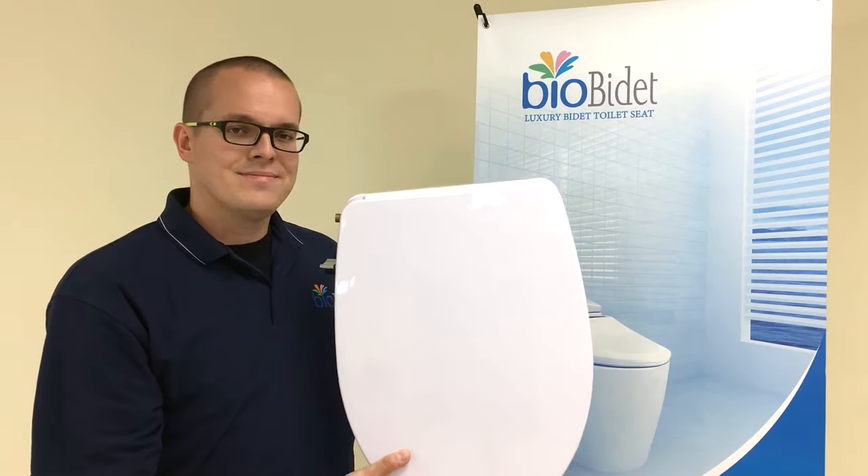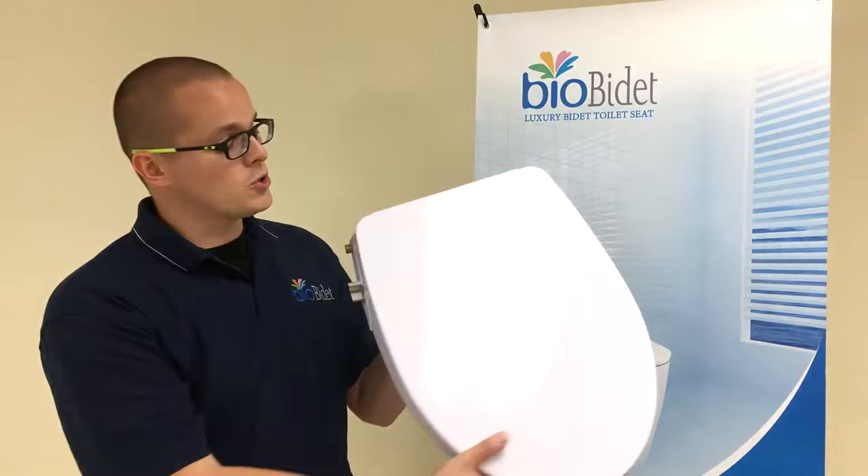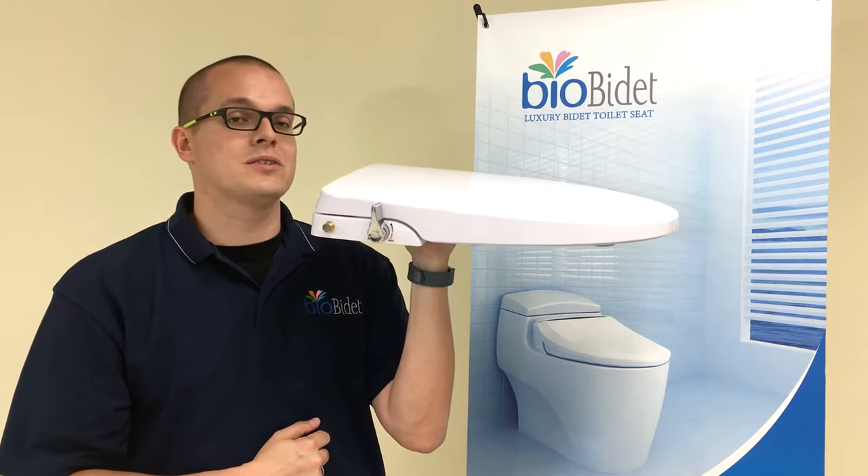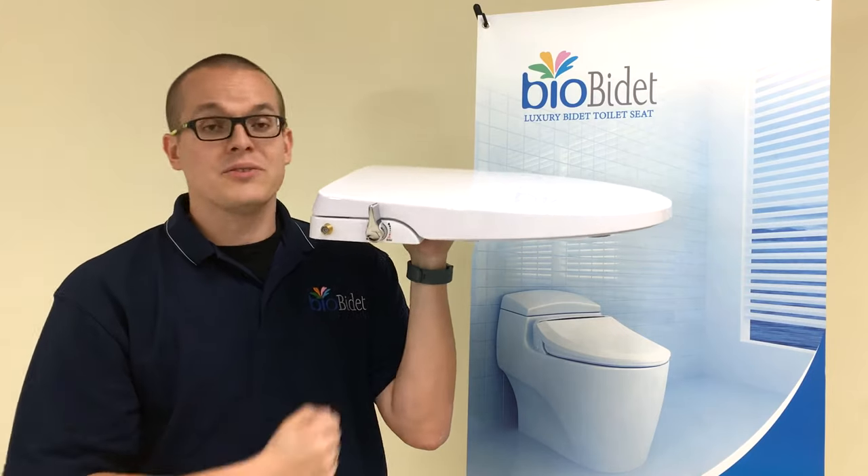So this bidet, unlike some of our other bidet attachments, would replace your current toilet seat and lid. This is going to be hooking up just to your cold water source. The common toilet supply line is going to be able to hook directly to this with a T-adapter, and it operates very, very simply.